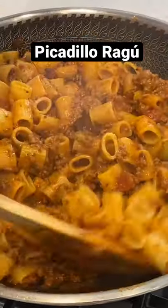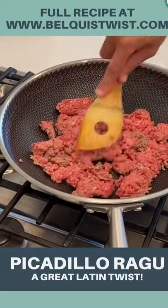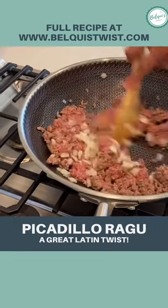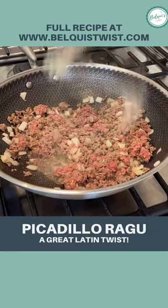Let's make picadillo ragù. Start by browning 85% lean meat — I went with two pounds since I was making a lot. Add some onions and then add some adobo. The adobo is going to kick this up a notch, so don't skip it.